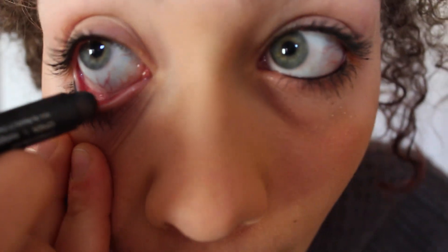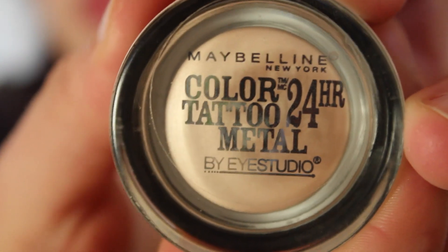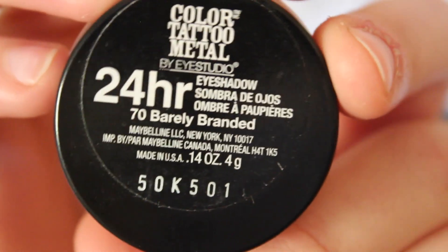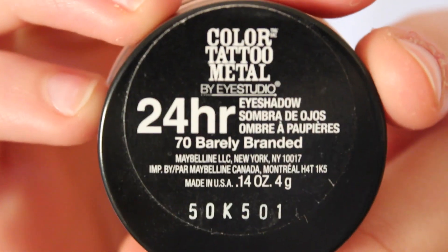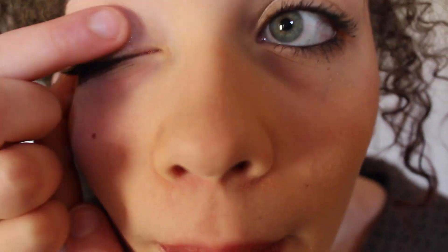For my eyes, I'm going to be using Maybelline 24 Hour Color Tattoo in the shade 70 Barely Branded. I know it's really bad to pull my eyelids like that, but honestly it hasn't done me any bad, so.